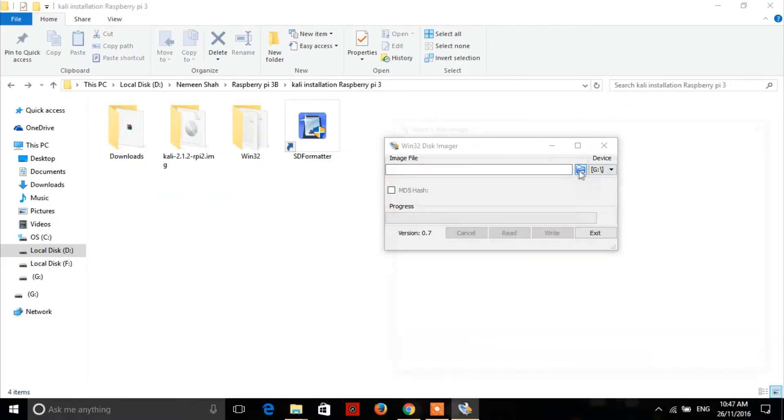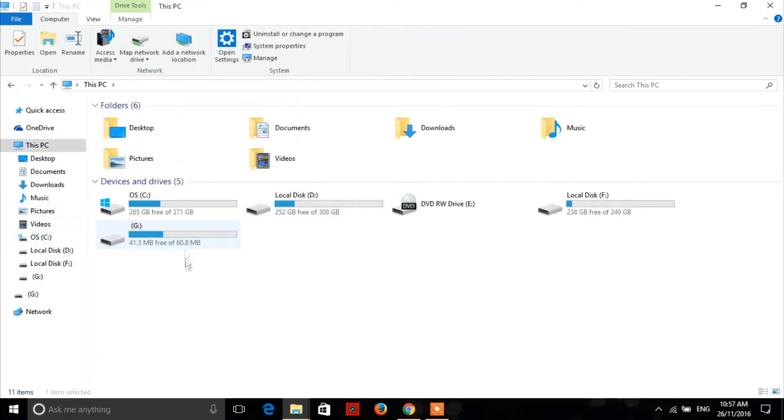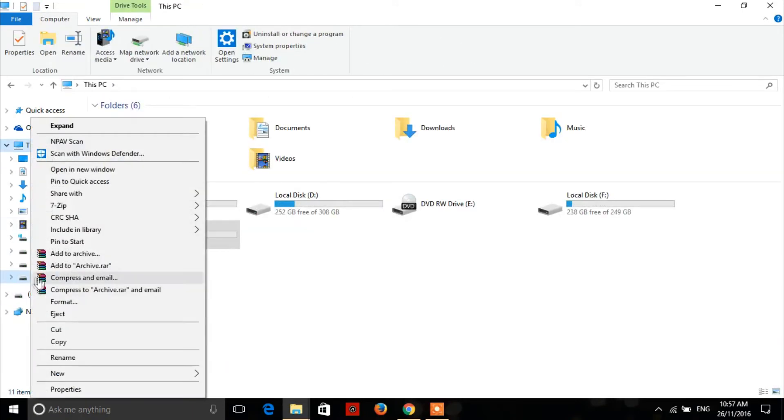Now run win32 disk imager as administrator, select the SD card and the image file of Kali Linux. After that, hit write and hit yes — it will take some time; for me it took 10 minutes. After that hit OK and exit. Here are all the files we just flashed on the SD card. Do not worry if it says your SD card is 60 MB — it's normal. Now eject the SD card from the computer.